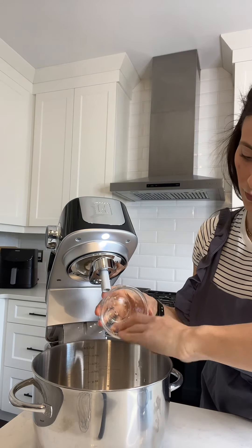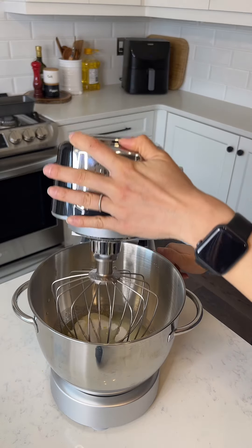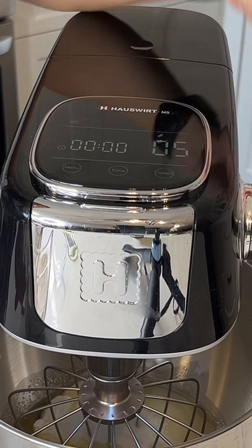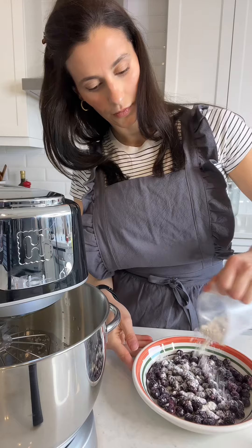This mixer has you covered with its versatile stainless steel attachments, all dishwasher safe for a hassle-free cleanup. The tilt head design ensures easy access to the bowl, while the LED smart touchscreen offers control over the 11 speed settings.